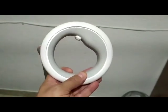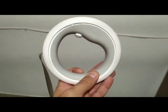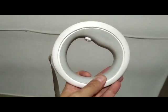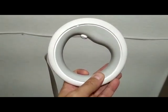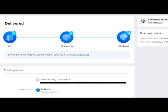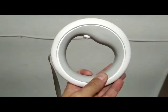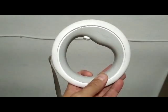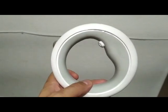Hello everyone. This is the MOSTAR retractable leash. I bought it on AliExpress. It arrived at my house on 25th March 2022. Today is 29th March 2022, so it's been four days since it arrived and the product sucks.